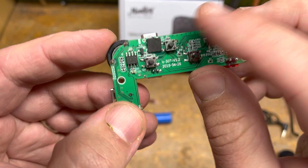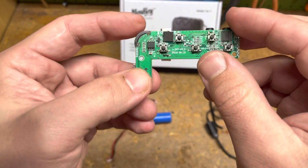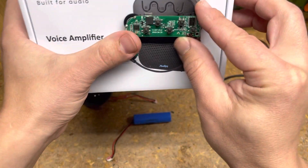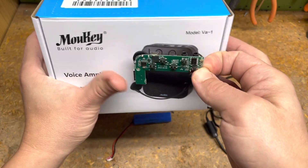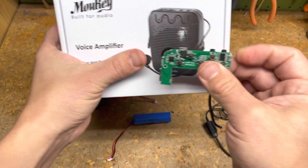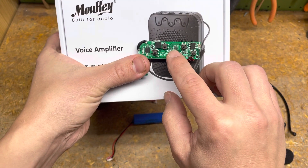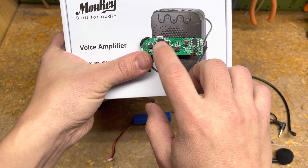The only challenge is the buttons are on the back. It would be nice if they were along the side, but it is what it is. The layout is nice and low profile: power, forward, play, pause, reverse or rewind, and mode change.